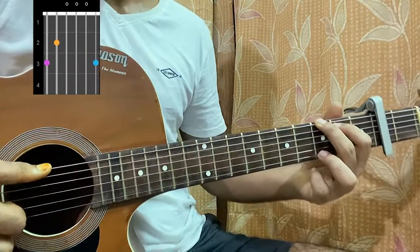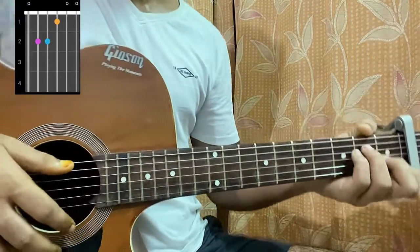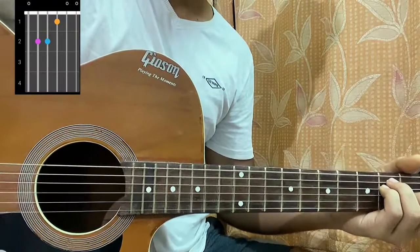So we have G major: 3, 2, open, open, open, 3. And then E major: open 2nd, 2nd, 1st open. That's the chord progression which he actually uses.